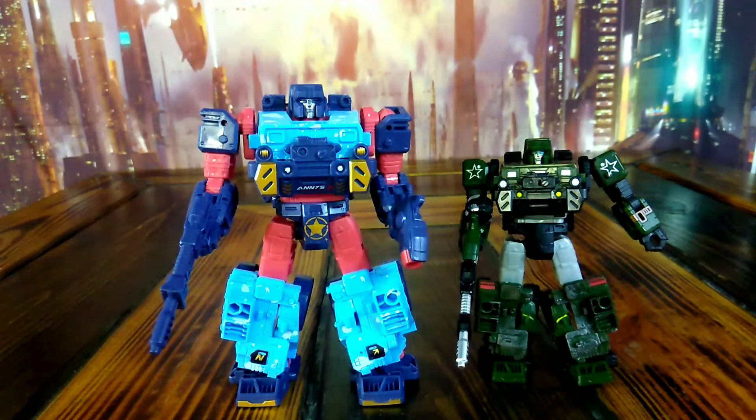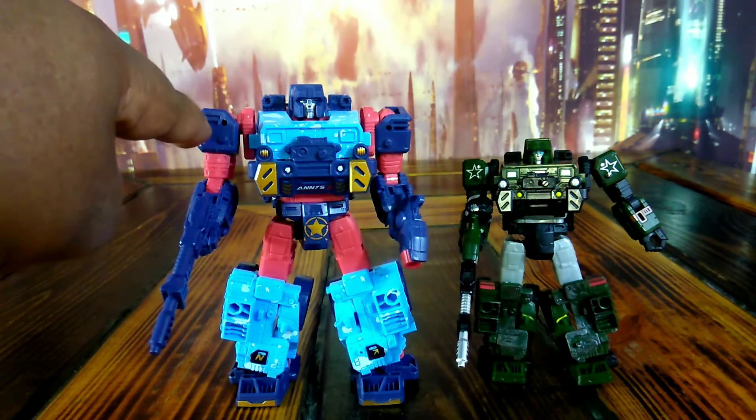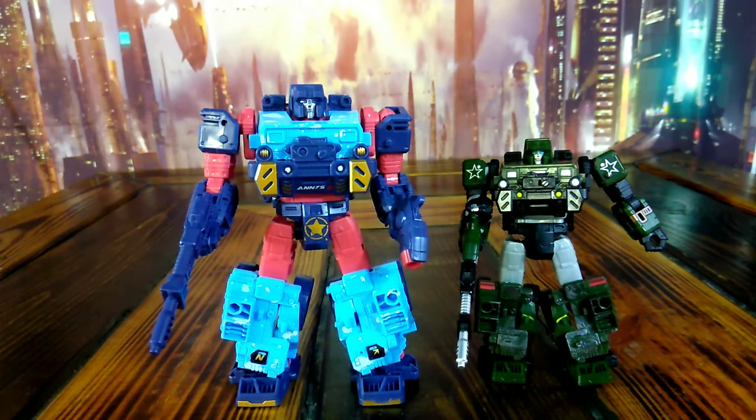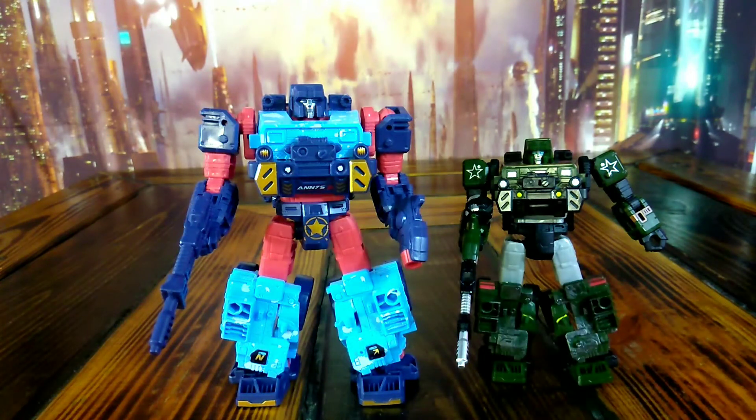Now for a size comparison — there he is next to the C.C. Chan version so you can see exactly how much bigger he is. Like I said, he's the same thing, just painted different — oversized mold. A couple things are different: there are some cuts in the mold right there that it ain't got on the other one. But overall, same mold.